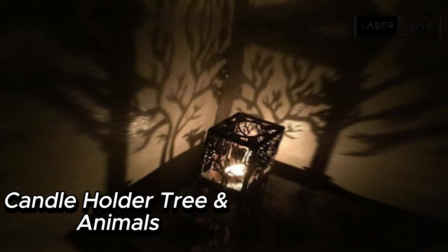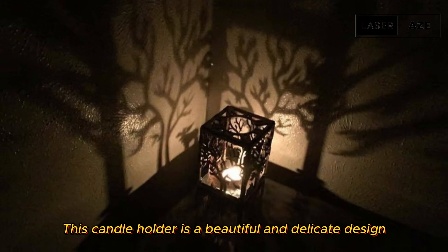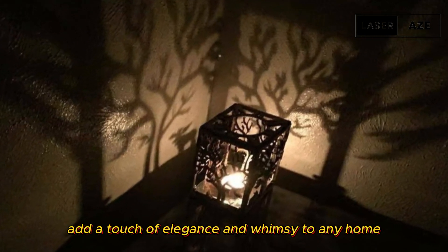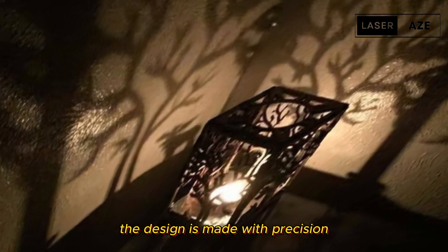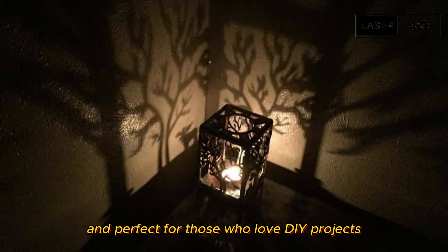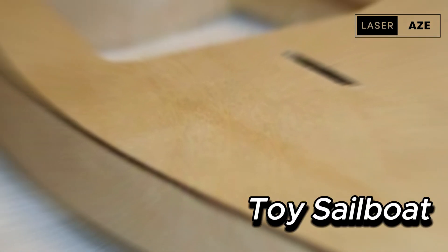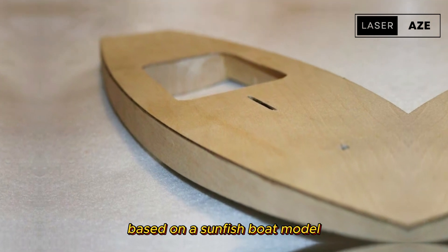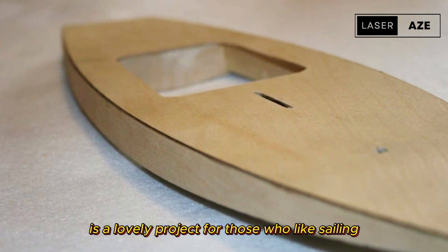Candle holder tree and animals. This candle holder is a beautiful and delicate design that's sure to add a touch of elegance and whimsy to any home. The design is made with precision, making it easy to assemble and perfect for those who love DIY projects.